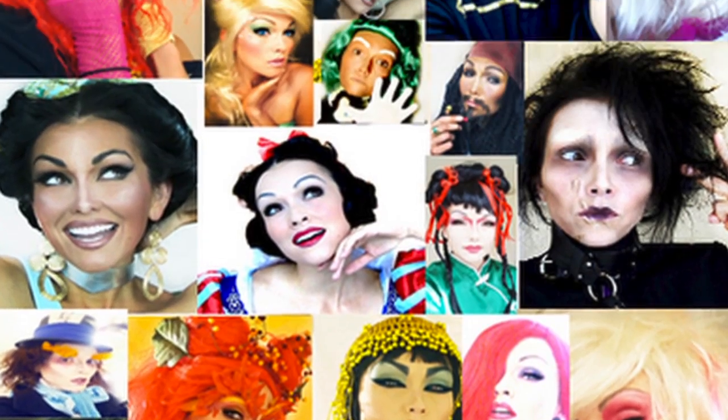Thumbs up this video if you like watching girls glue hair on their face, or even if you don't, just thumbs up this video if you like that I did a Duck Dynasty tutorial, or if you're a fan of Duck Dynasty. Make sure you subscribe so you don't miss out on any more of my awesome videos, because who knows what I might do next.